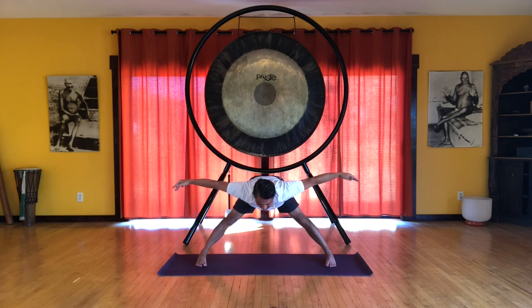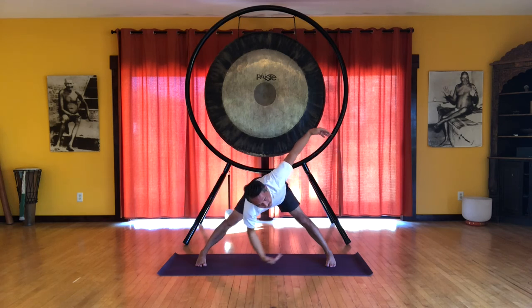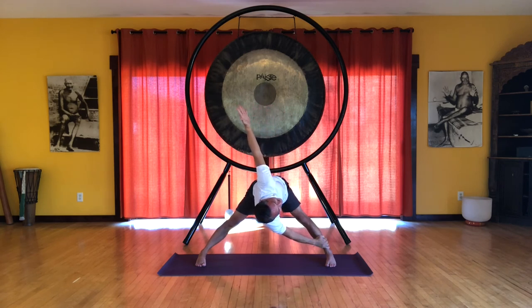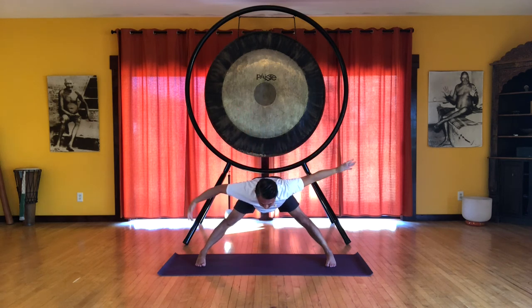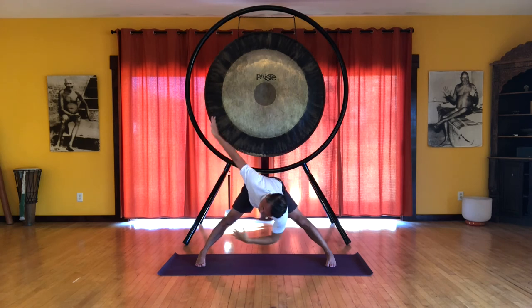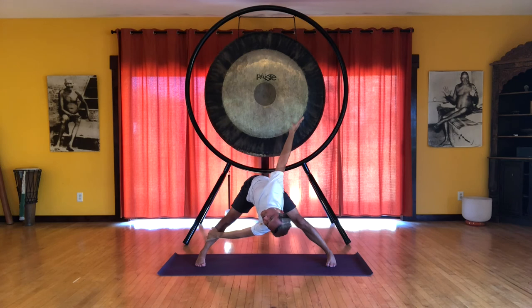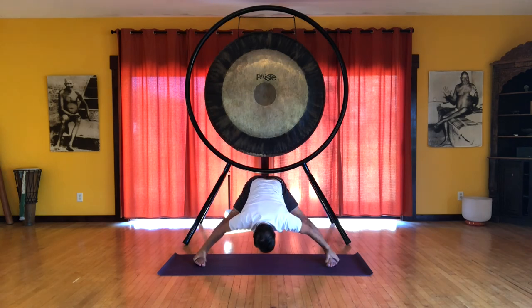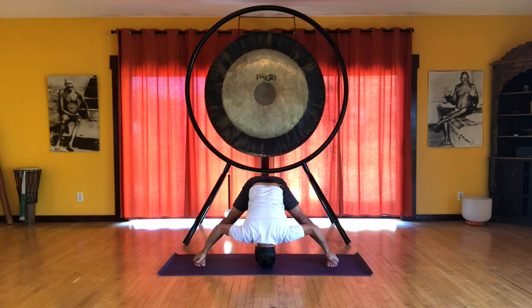Extend the arms out to the sides. Inhale. Long spine. And we're going to spiral to the right and grab your leg. You can grab by the knee or grab the ankle, your choice. And you're pulling to twist. Inhale. Center. Nice long spine. Shoulders down from your ears, so you have a long neck. And spiral to the other side. Inhale back to center. And then you can grab your legs or grab your feet and come down towards the floor. Maybe your head can touch the floor. Prasarita Padottanasana.